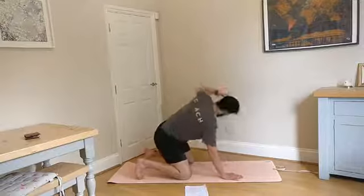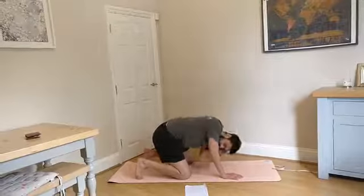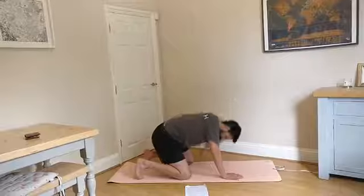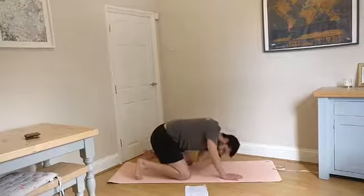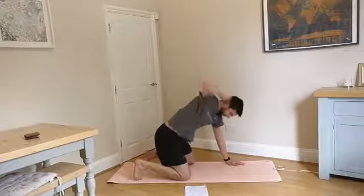Now into our T-rotations, working on the rotation of the upper back. Focus on opening the chest up — so you're not just moving the arm, you're really trying to rotate the upper body right around. And then onto the other side.